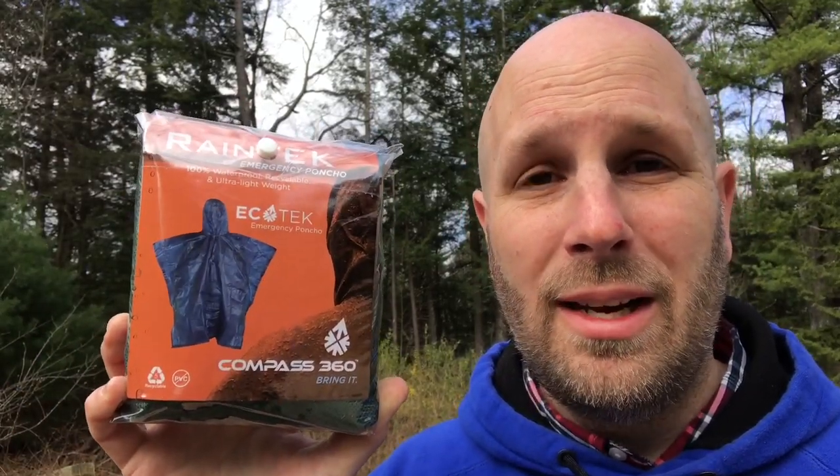And certainly for out hunting in the woods, camping, whatever it is — but also keeping something like this in your car is a great option. And this is the last item in this month's Hunt Vault Box.